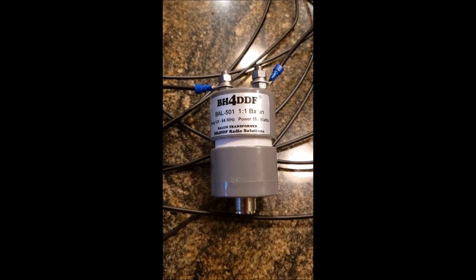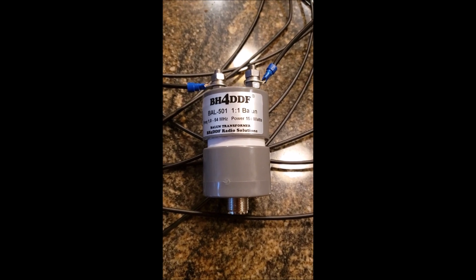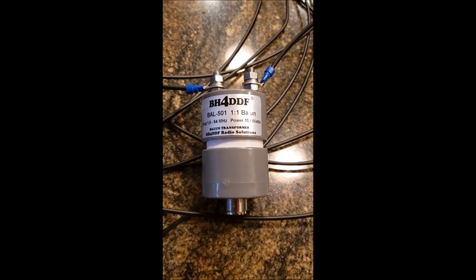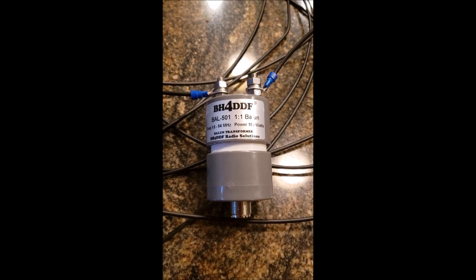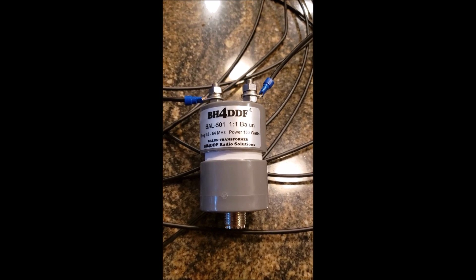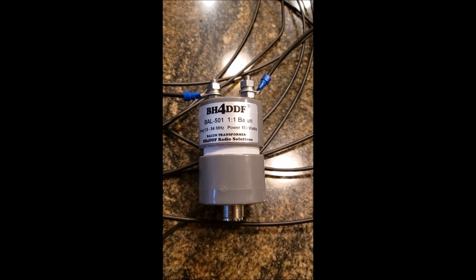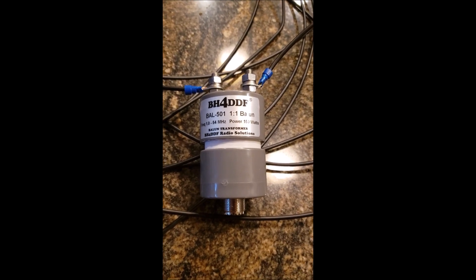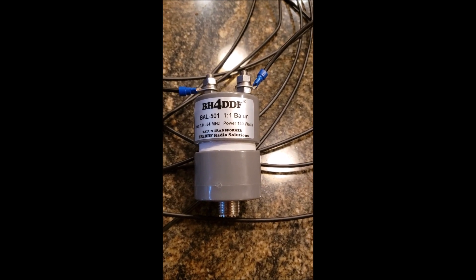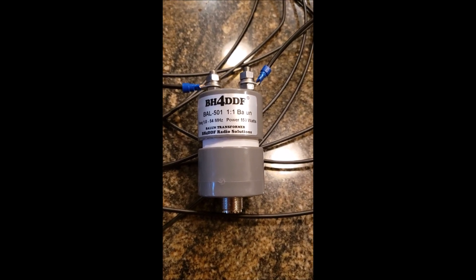So what I did is I bought this balun — the one-to-one balun — off of Amazon. I'll put a link in so you can do that. As you can see, I've attached wires to the end of this balun. It's 14-gauge wire, and for the 20-meter dipole, I made them 17 feet. It's based off a calculation from this webpage.